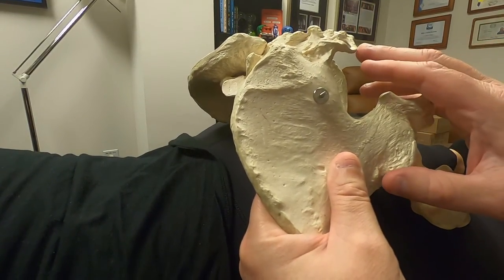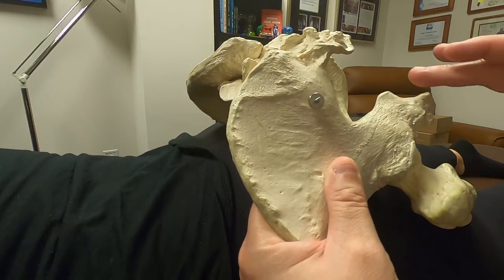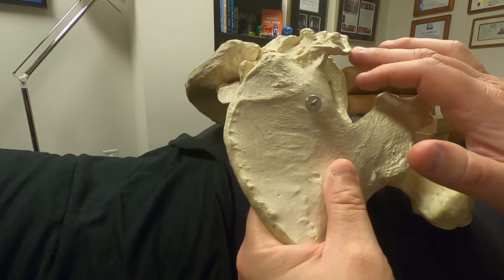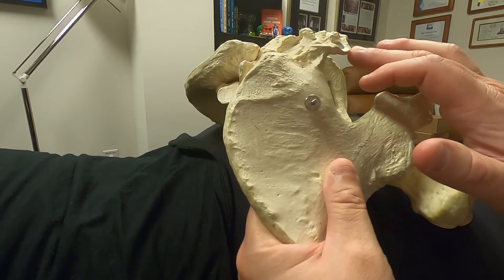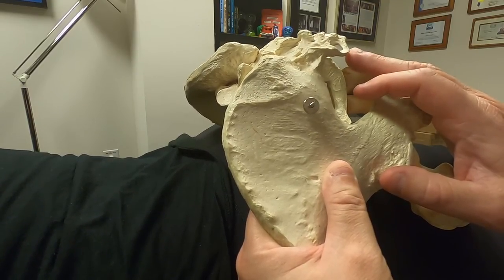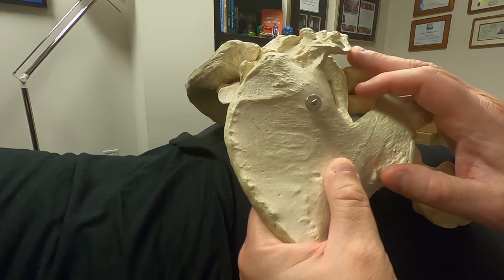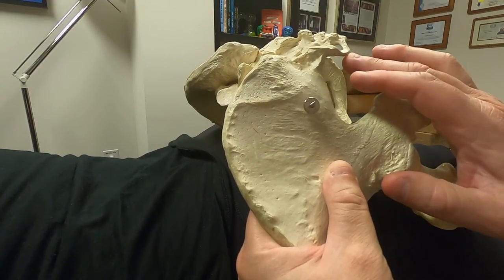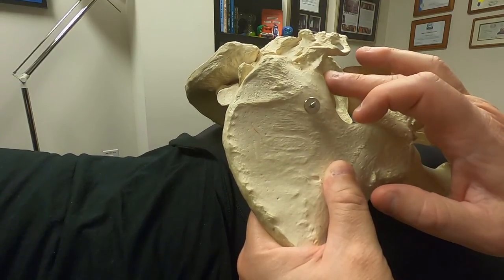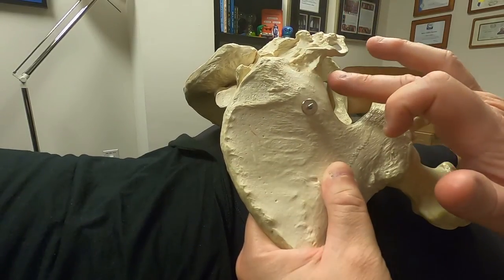Once I've found that sacrotuberous ligament as it comes off the sacrum and goes over to the ischial tuberosity, I'm going to work from there along that lateral aspect of the sacrum, trying to get onto the anterior surface, and then work my way back up along that anterior surface until I reach the level in line with the PSIS.